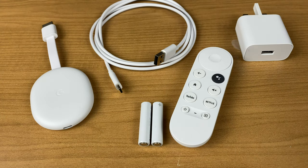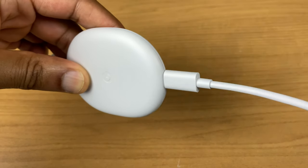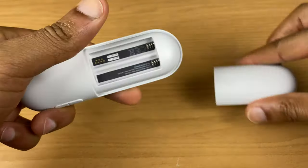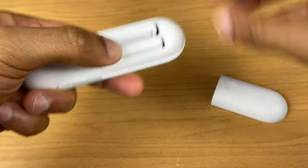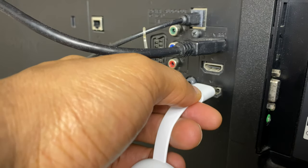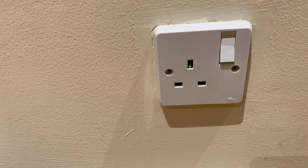To set this up, the USB type C cable goes into the bottom of the Chromecast. The USB type A cable goes into the plug, and of course the batteries go inside the remote control. Next, find a free HDMI port on your television and plug in the Chromecast. Then plug in the power brick.